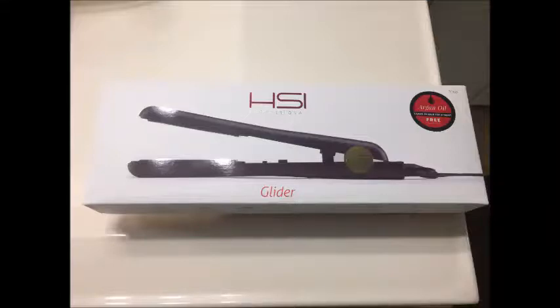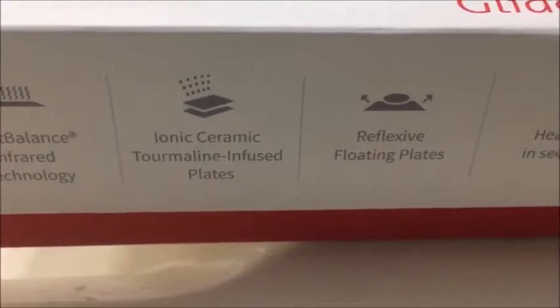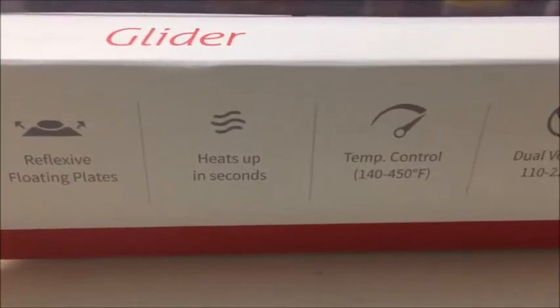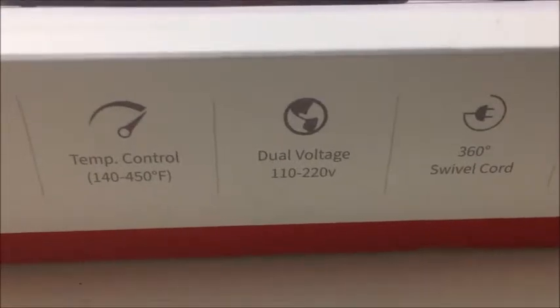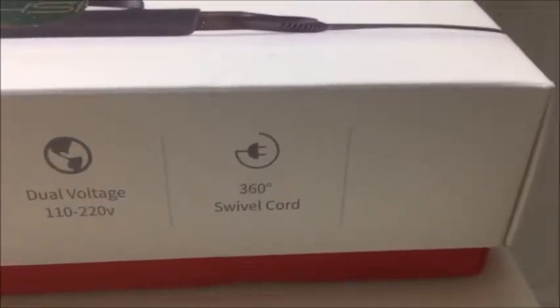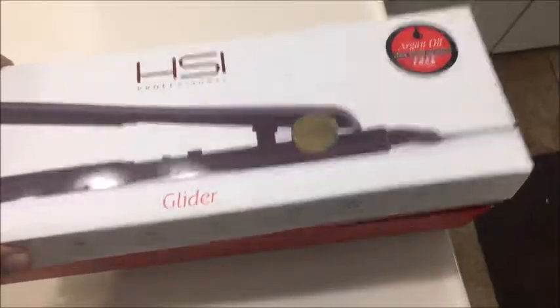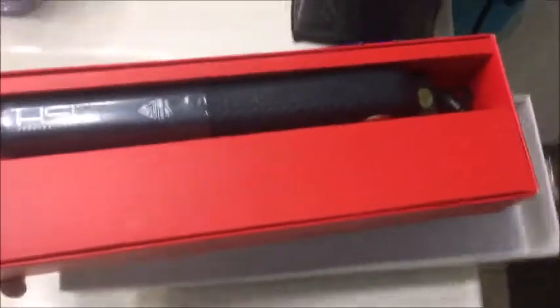In this video, I'm reviewing the HSI Professional 1-inch Ceramic Flat Iron, or the HSI Glider. It has heat-balanced infrared technology, ionic ceramic tourmaline-infused plates, reflexive floating plates that heat up in seconds, temperature control from 140 to 450 degrees Fahrenheit, dual voltage from 110 to 220 volts, and a 360-degree swivel cord so you don't get tangles or twists in your cord.